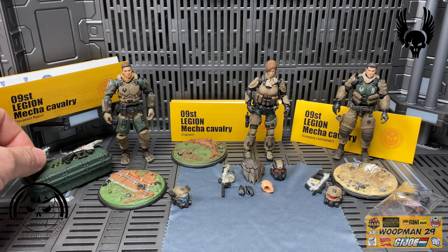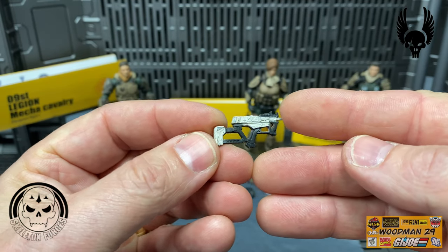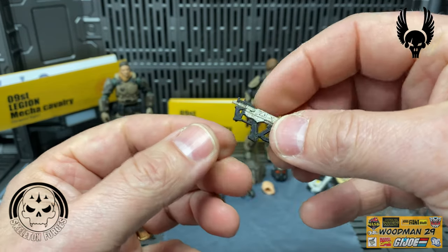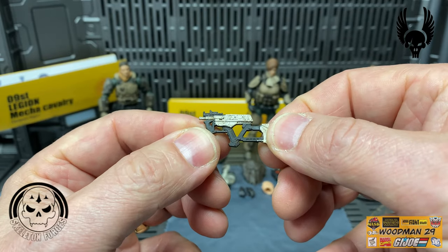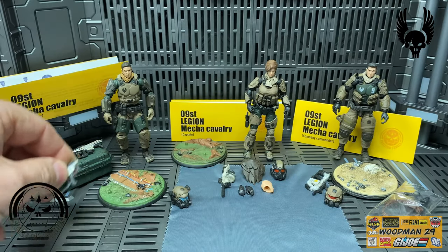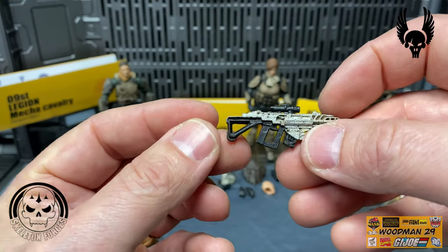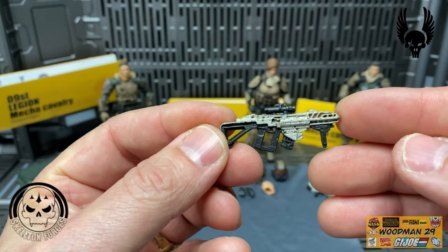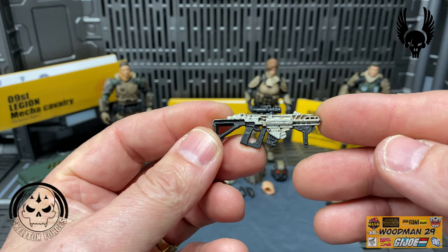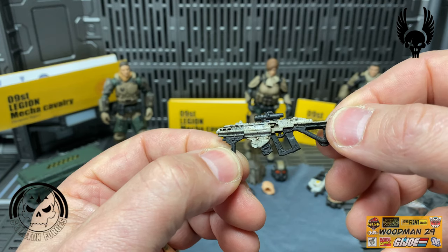Let's take a look at his weapons. He comes with this Uzi-type weapon which we've seen with other figures - painted in white and black with a little bit of wash on it. It has great detail and this weapon was also part of the Hammer of Steel review. It will actually clip on the side of the figure. Next we'll look at his rifle - we've seen this rifle before, just not in this color. I really like the white paint and the black with a speckling or wash; it really makes all the details pop.